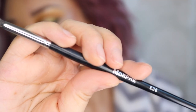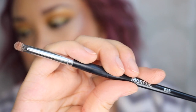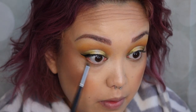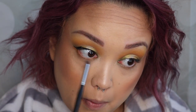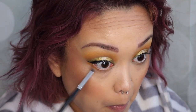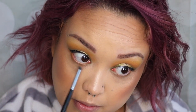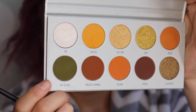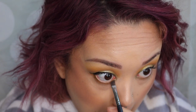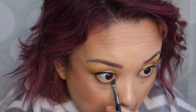Going in with my Morphe E36, a small pencil brush — it's so perfect for under the eyes. I'm going to take 'agent' and run it all over the bottom lash line from the outer corner to the inner corner, giving a smoky effect. You can really smoke this out a lot if you want. Then I'm going in with 'top secret' on an angled brush, placing that on the outer and inner corners — just like the top, the whole bottom will mirror it.